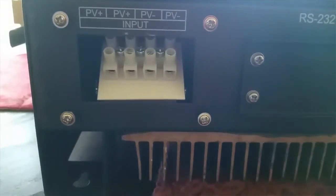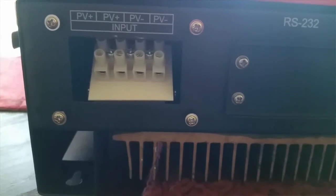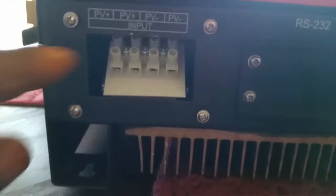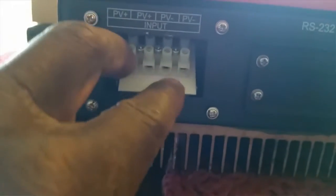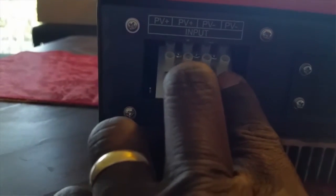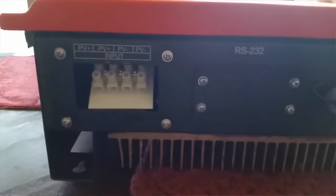This is where you connect the PV. It has a dual MPPT tracking system. So if you have two strings, you can connect one string here and one string here — you can take either or, positive and negative. It has dual maximum power point tracking on this device.